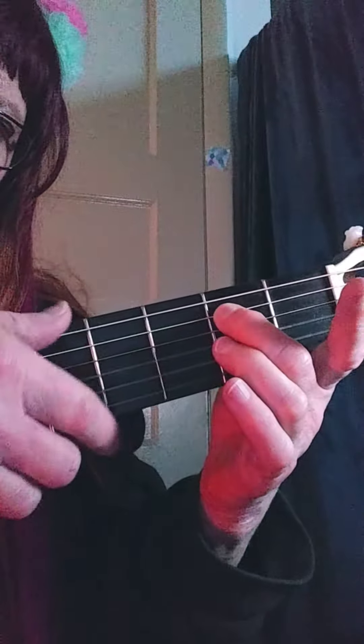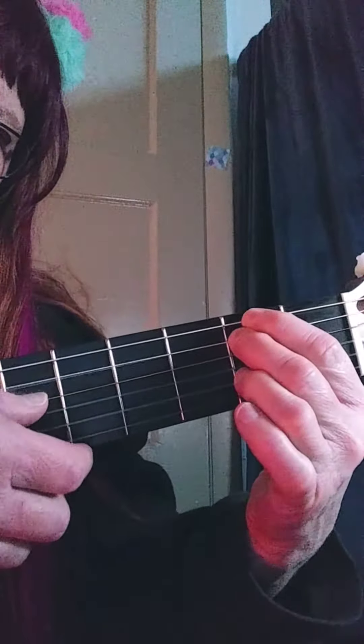Sixth string open, fifth string second fret, add your first finger. So that goes like this.